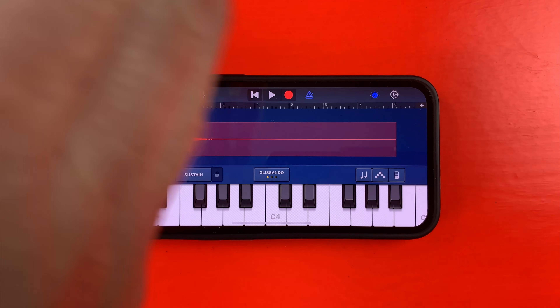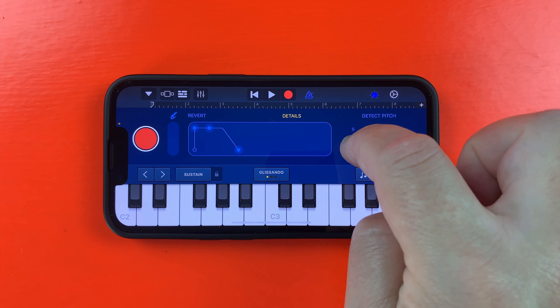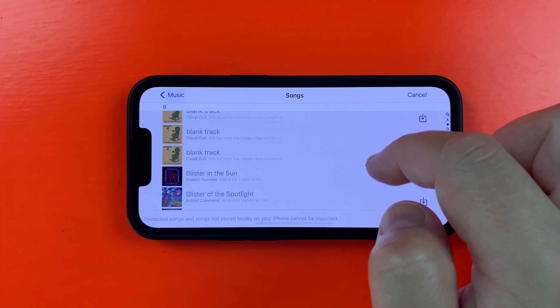Hidden away in the keyboard section of the sound browser, GarageBand for iPhone Sampler is a surprisingly powerful way to capture, edit and playback pretty much any sound you can think of. Let's check it out.